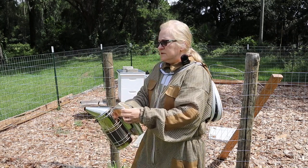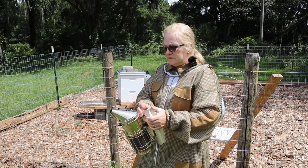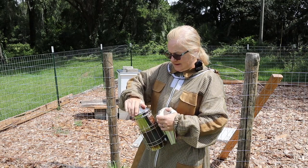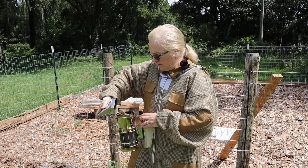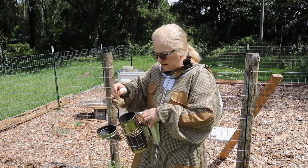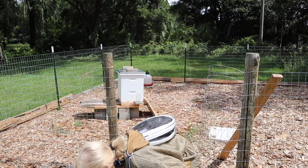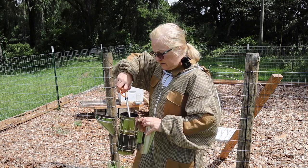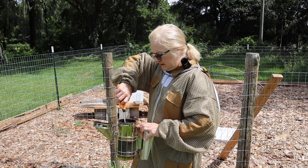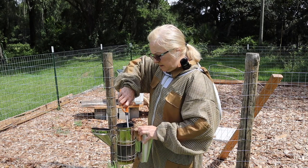Alright, I lit my smoker but hadn't been puffing on it while I was finishing getting set up. I put a piece of burlap in here because it helps make the smoker last longer, but I didn't keep pumping it long enough to keep it going and I think it kind of suffocated it. So we're going to get it kicked back off here.